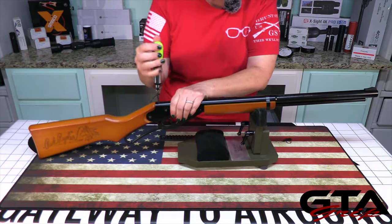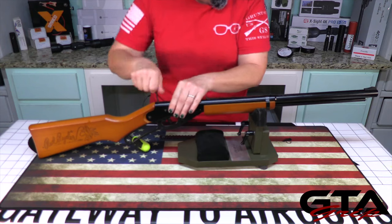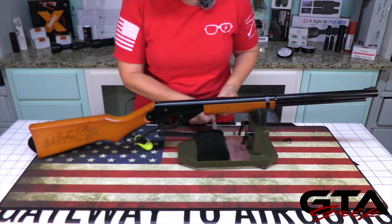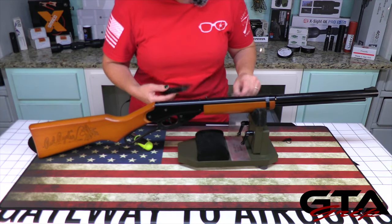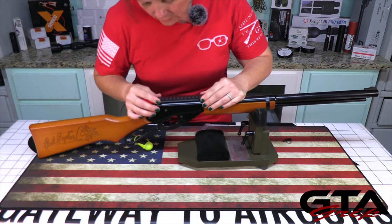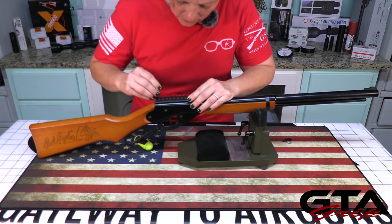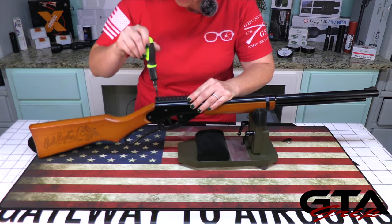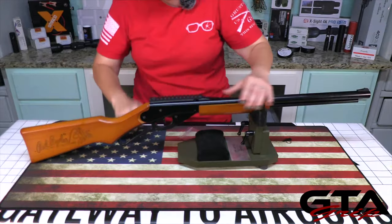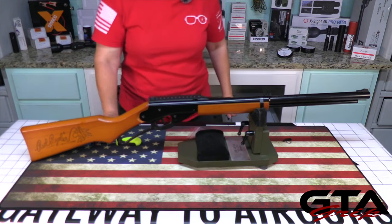It's a long screw. Okay, take that guy out. There are some washers that come with it that will probably be good to use in just a minute. Now I get that lined up and let me see how far it's going to stick out without washers. All right, so now our Daisy Red Rider has a scope rail on it.